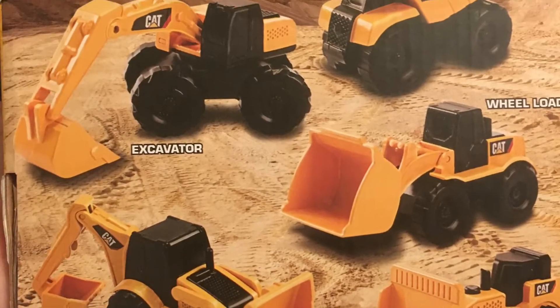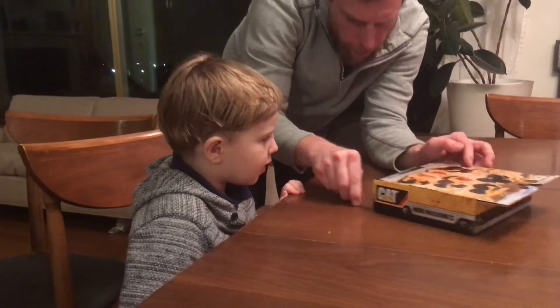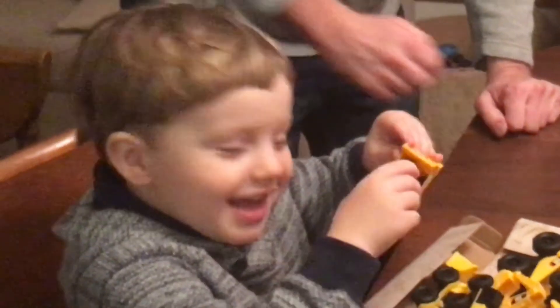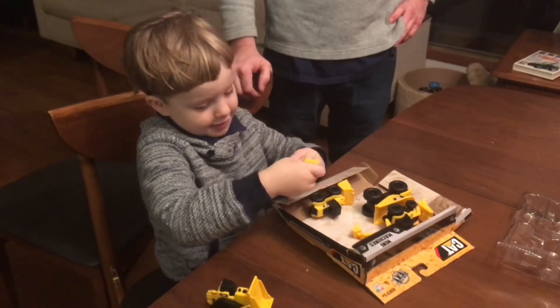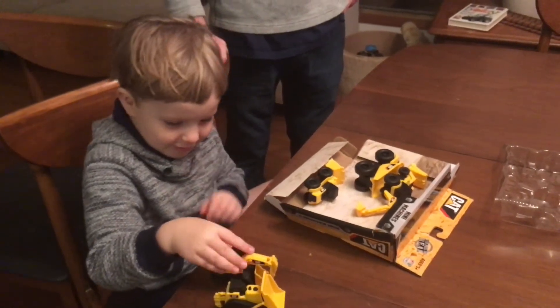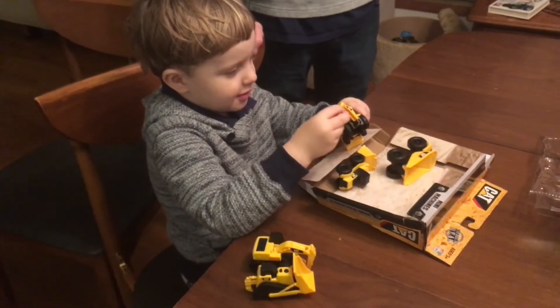I'm going to show you what you can use that one for. I'm going to turn the box — look at all of these! Kabam! Tell mommy what those are — each one. Which ones do you want to call? The backhoe, backhoe!